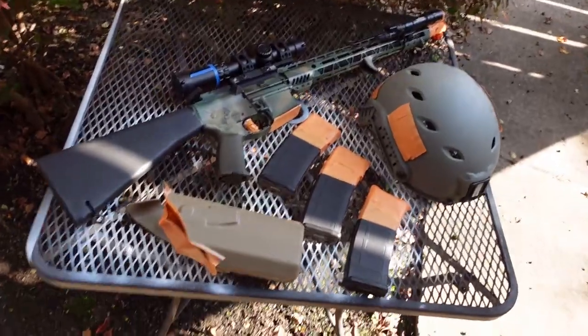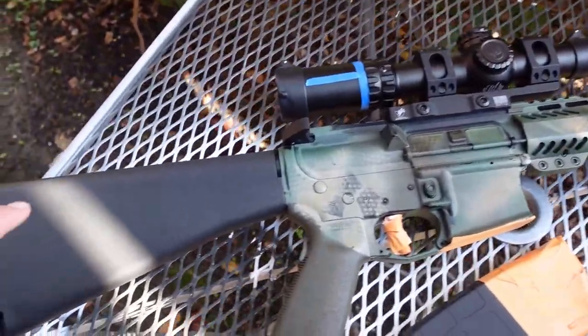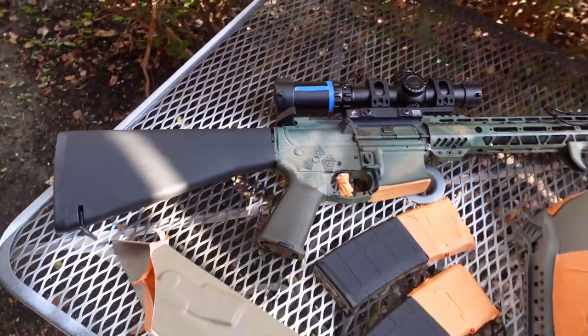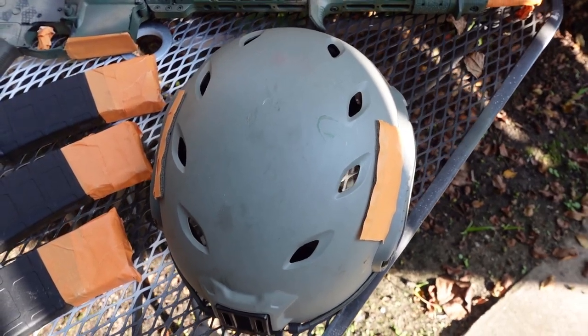Welcome back to the channel. Today we are painting a rifle. I just got my AR back from the gunsmith — got some work done to it, got a new stock put on, a Geissele trigger, they mounted and leveled the scope, and got a new charging handle. While I'm at it, I'm going to paint this rifle, three new mags, and my bump helmet, because it just looks cool that way.